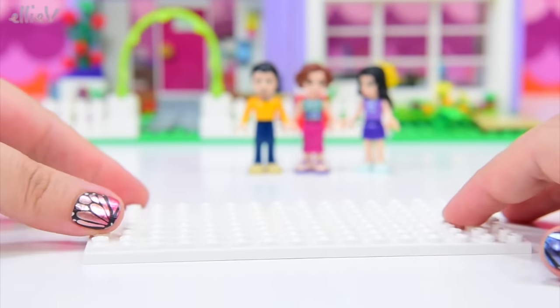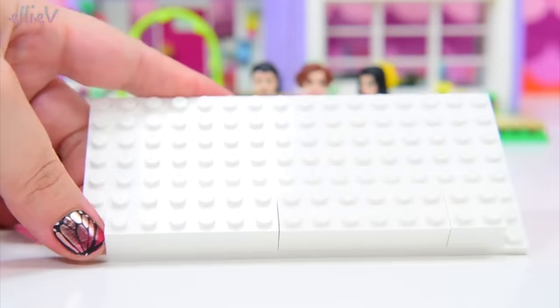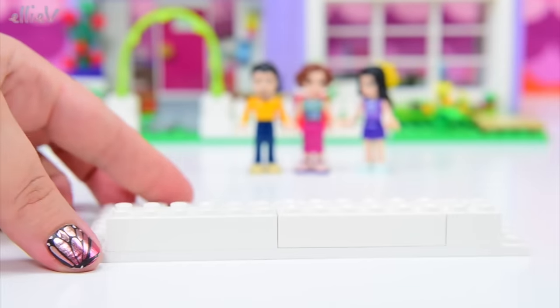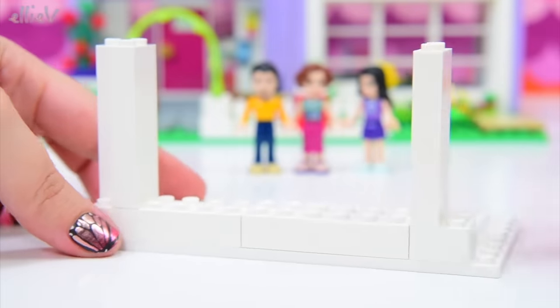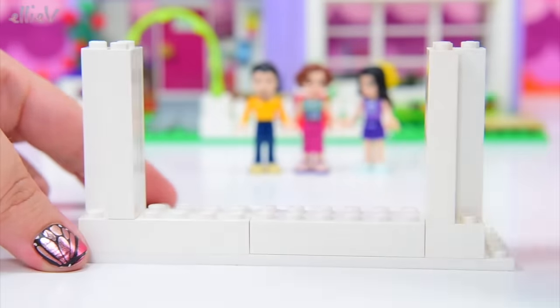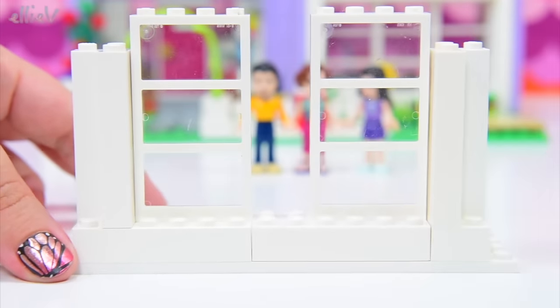So we are going to build them their own custom-designed room for Emma's house — we'll now call it Emma's and Emma's parents' house. We're going to try and design it so that it fits in with the architecture, the structure, and the colours of the rest of the house.